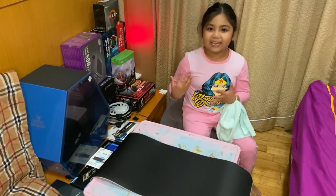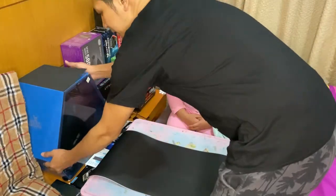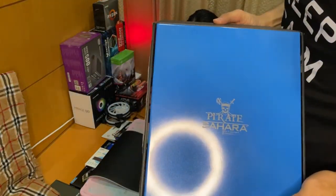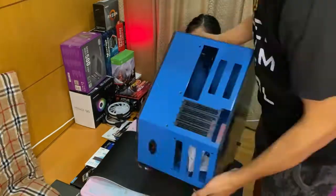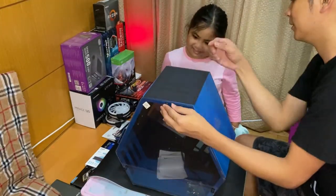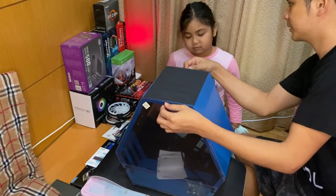We're going to start building it. The CPU case we'll be using is the Pirate Sahara. To open it, we just turn these screws.